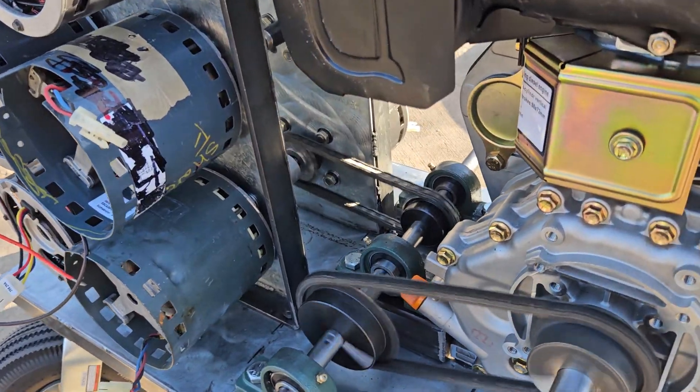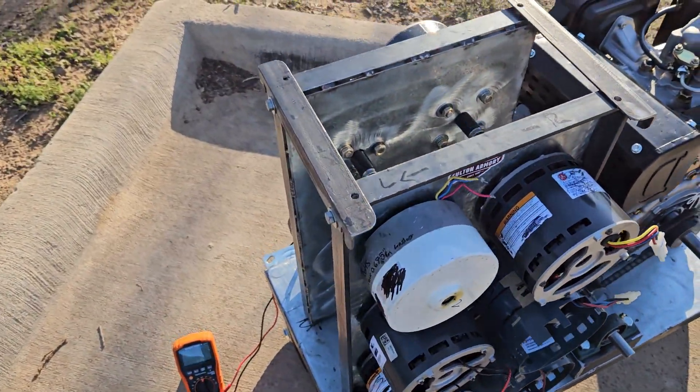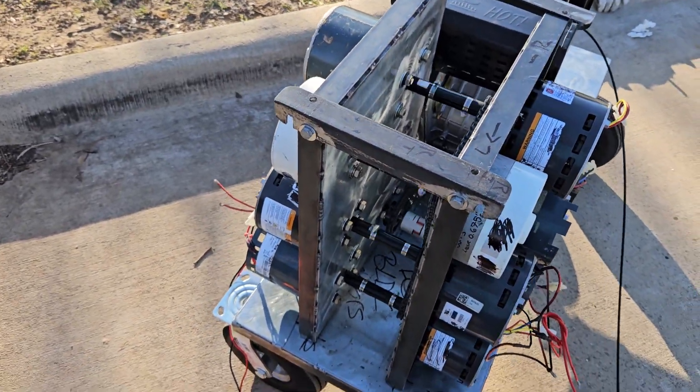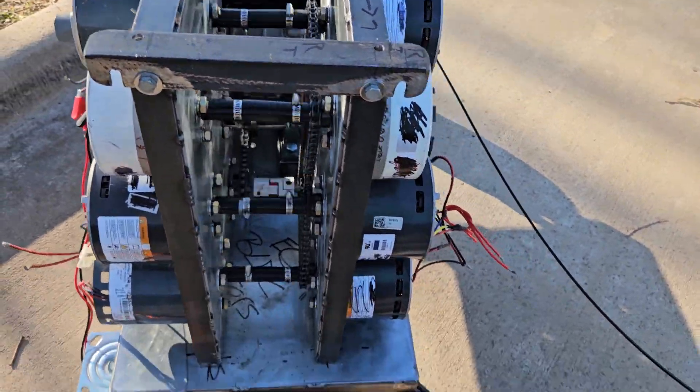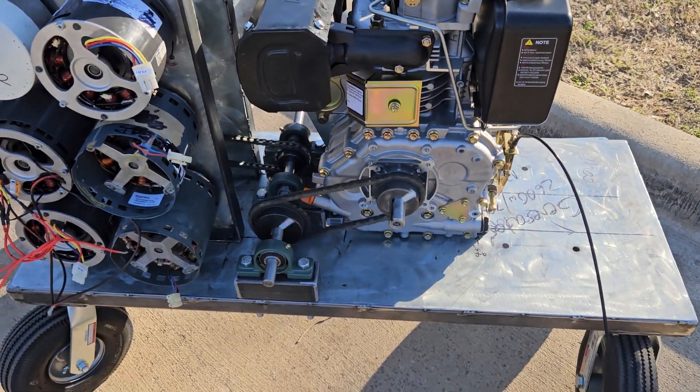I need to probably weld it or drive a press sleeve in there, and then it would be good. I got to put the covers on — I'm getting nervous walking over there like that. But that thing's doing good, looks good.